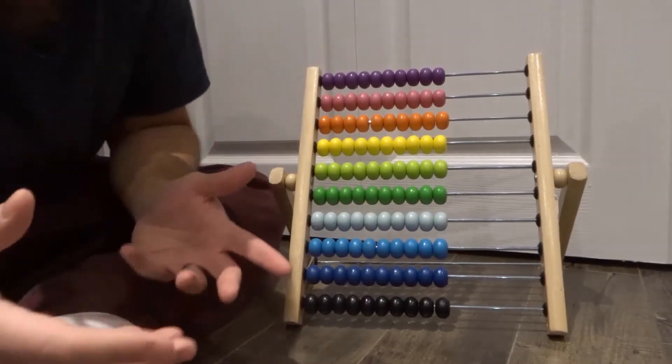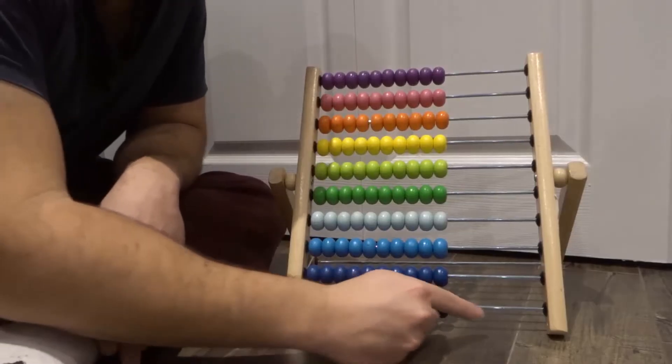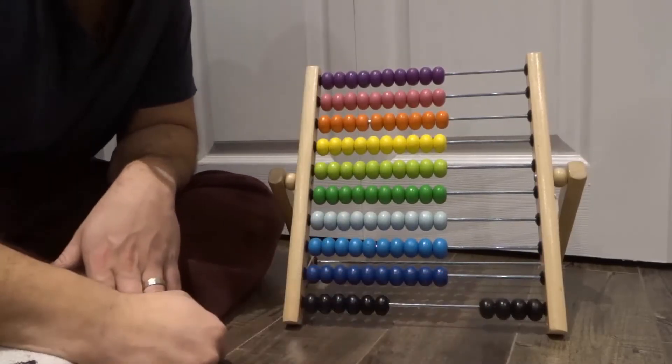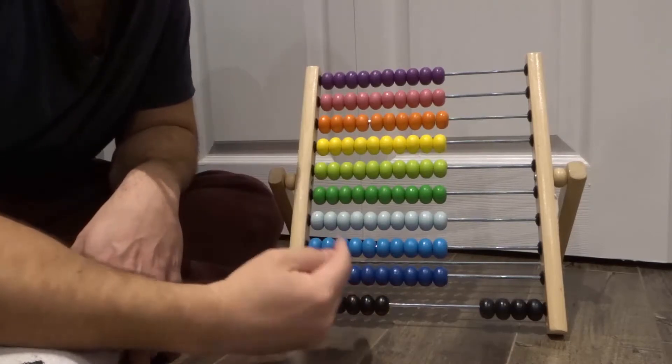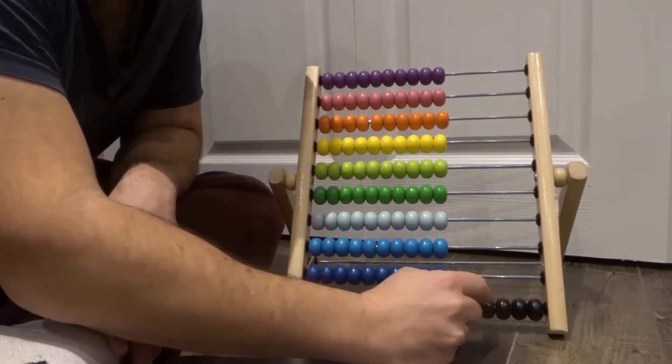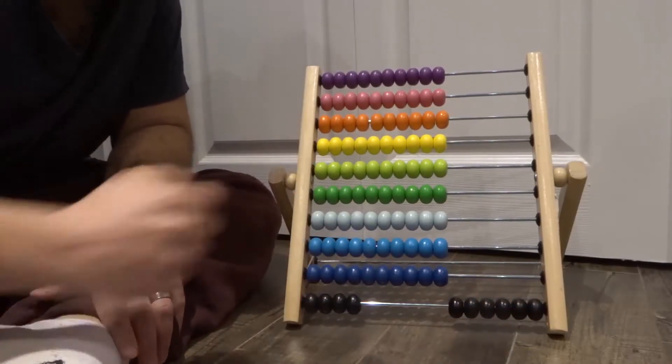Let's say we do something like four plus two. On the ones rung over here, you're going to start off with the first number, which is four, and then you're going to move on to bringing over the second number, which is two. So we're going to add two more. And then you count what you have — one, two, three, four, five, six. Four plus two is six.